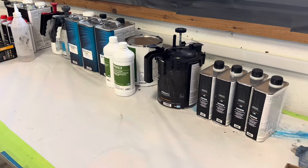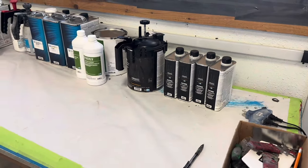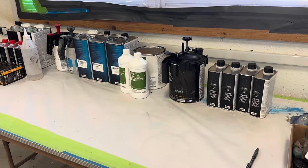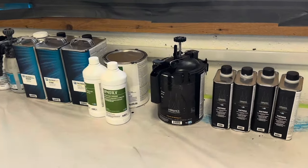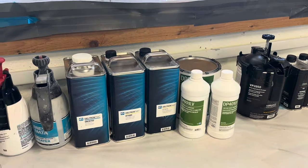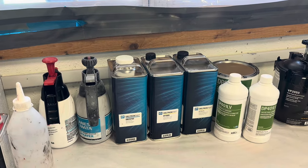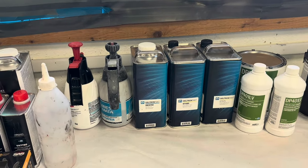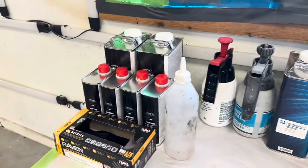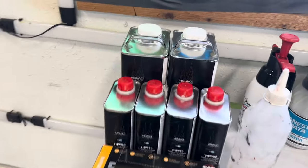PPG has been kind enough to help us out with the class — they always come through for us. All the sprayable products we use during the class: 2050, DPLV50, DT1585, 1595, some black base coat, and then we use the VC5700 clear to top it all off.